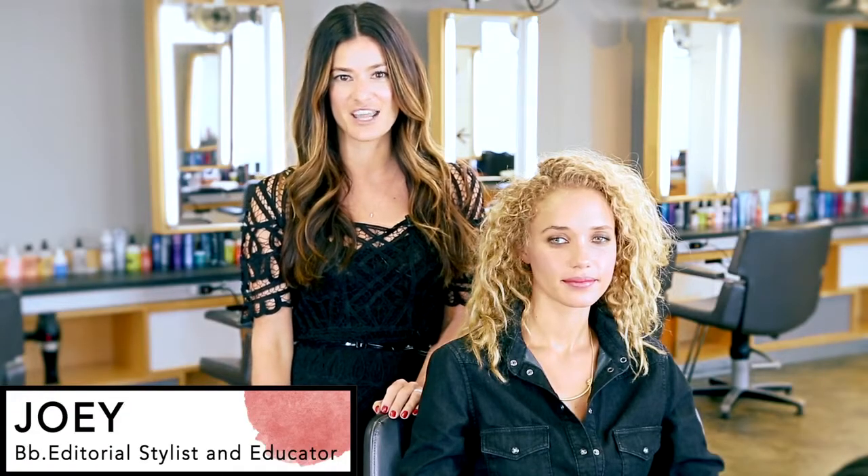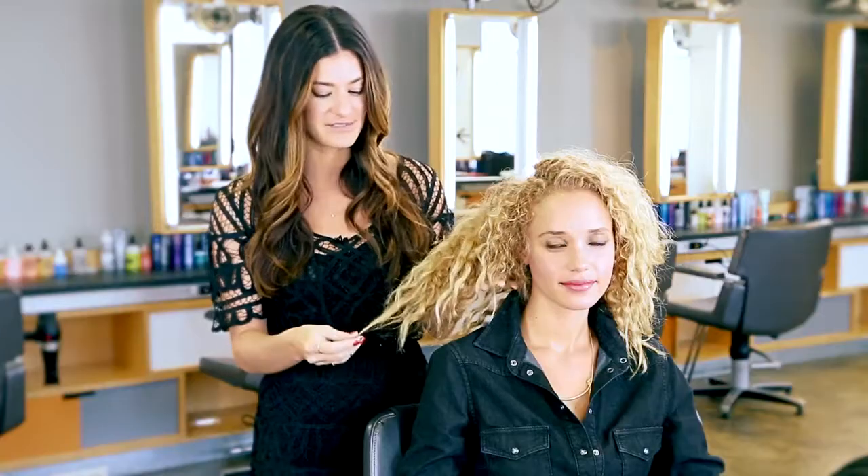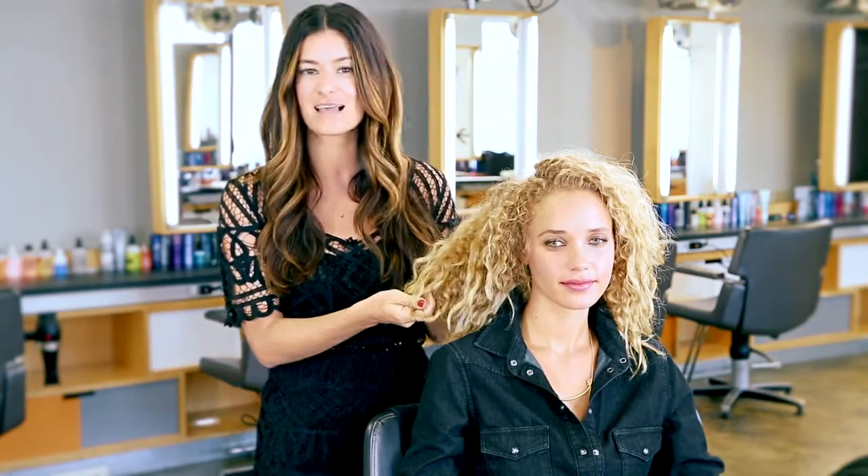Hi, I'm Joey. I'm a stylist and educator at Bumble and Bumble. This is my model, Allie. Allie has a natural spiral curl. She does have some color on her ends and it's a little bit drier. So to enhance some of the curl pattern through the ends, I'm going to do a spiral curl and pin it in a set.